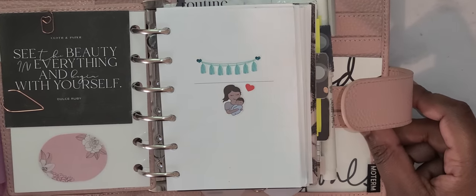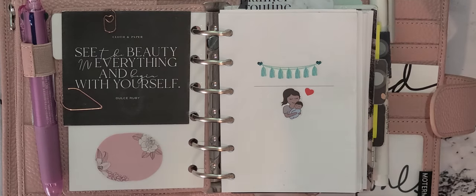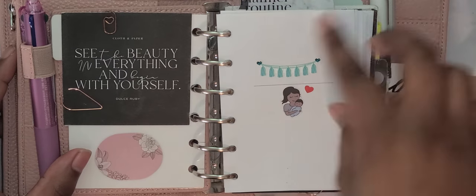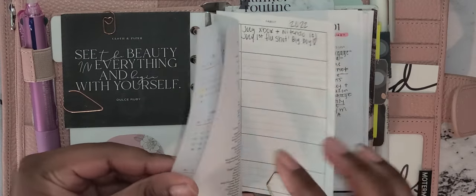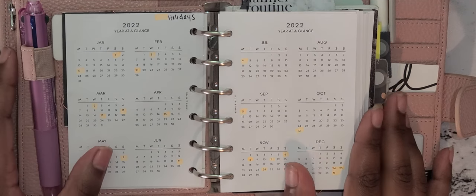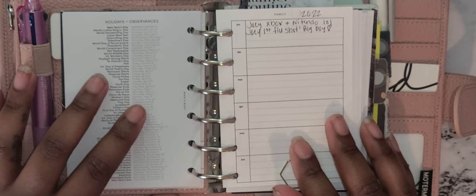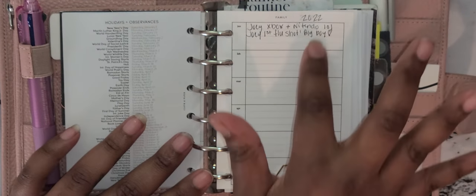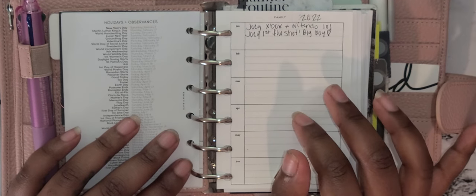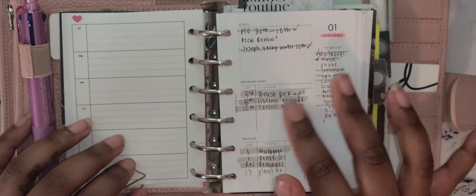That journaling card says 'See the beauty in everything and begin with yourself.' On this side is where my monthly starts — I decorate the first page. Then the year-at-a-glance is next, and I went and highlighted all the holidays. It came with holidays and observances, and this insert from Venus Planner Co is where I put little nice memorable things that happened this year.